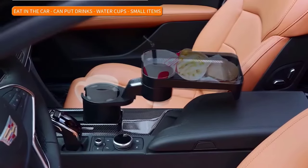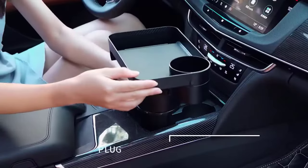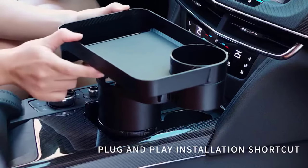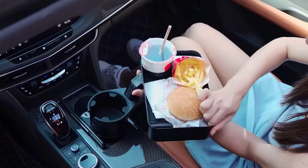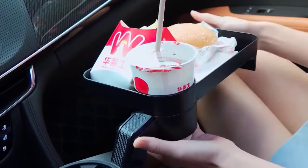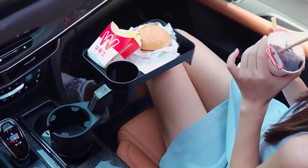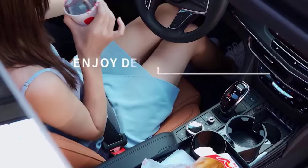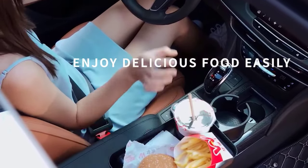The wide tray has an additional hole for fast food cups and a slot for cell phones with charging cables. Installing the tray is easy, and rubber coasters keep items stable. The cup holder is versatile, suitable for motorcycles, boats, trucks, RVs, and golf cars. Its durable and noise-reducing design makes it an excellent addition to any vehicle.